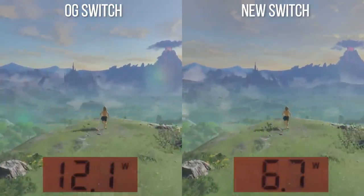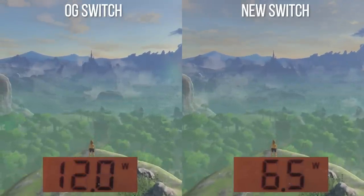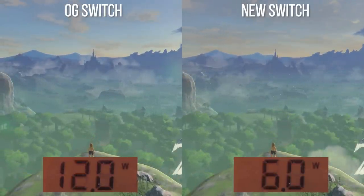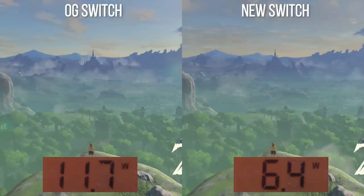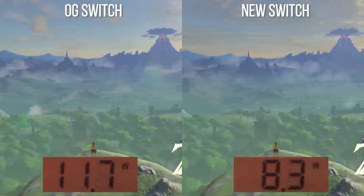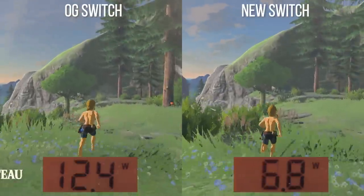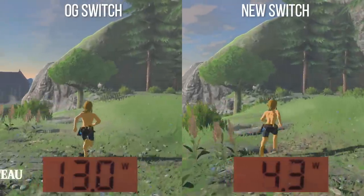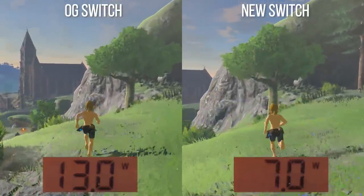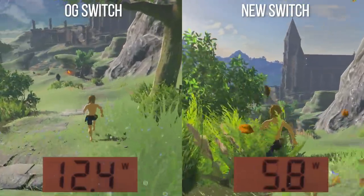Matching up some Zelda: Breath of the Wild action — we're just a touch away from halving the overall power consumption. Six to eight watts for Zelda with the new machine, which is quite an impressive feat. And yes, this translates into a genuinely large improvement in battery life. Zelda: Breath of the Wild seems to be Nintendo's own benchmark for Switch stamina, so let's go with that.